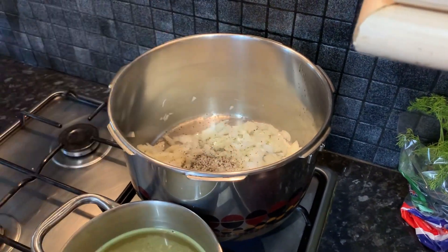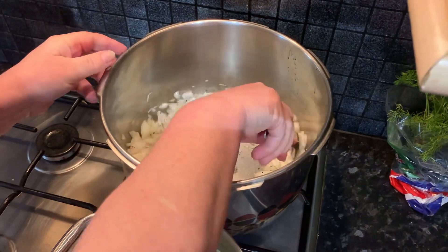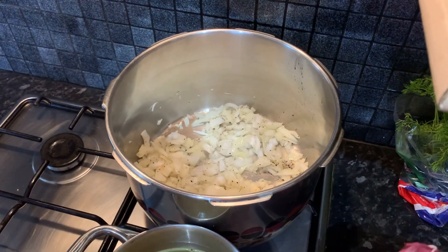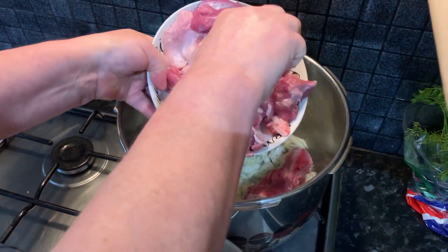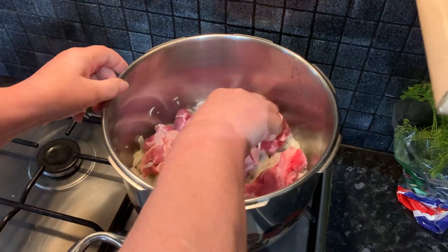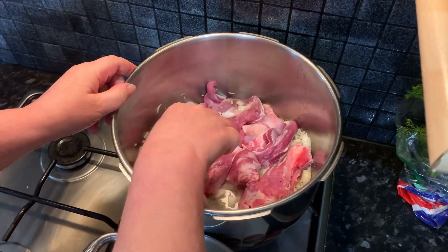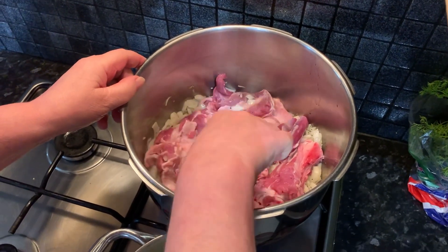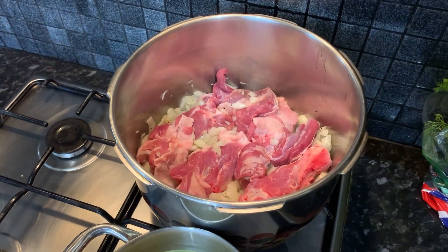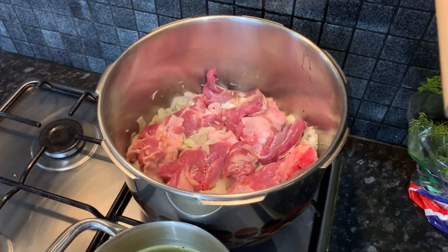Next up we're going to add some black pepper and give that a stir with a spoon. Now I'm just going to take our lamb meat — this is the preferred meat of choice — and we're going to settle it down in between our onions, just so it can look like that.